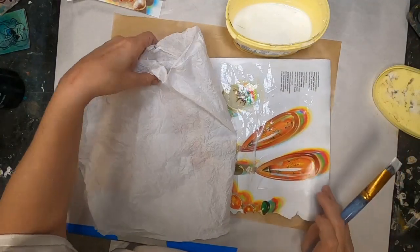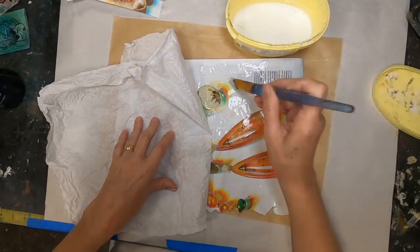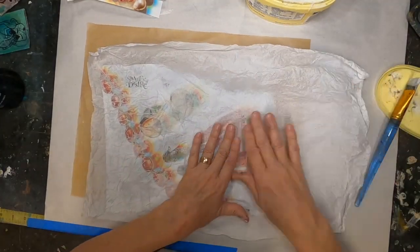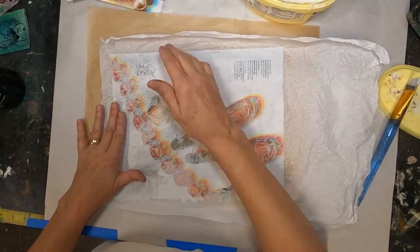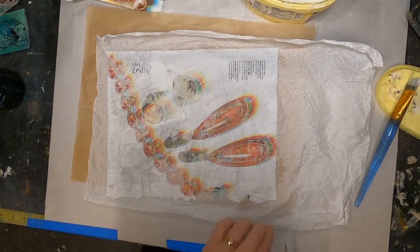Let's just get the rest of that tissue paper laid down. And there we go. We'll set that off to dry, we'll come back, we'll trim off the excess tissue paper, and then I'll show you what we do to create that paper doll.